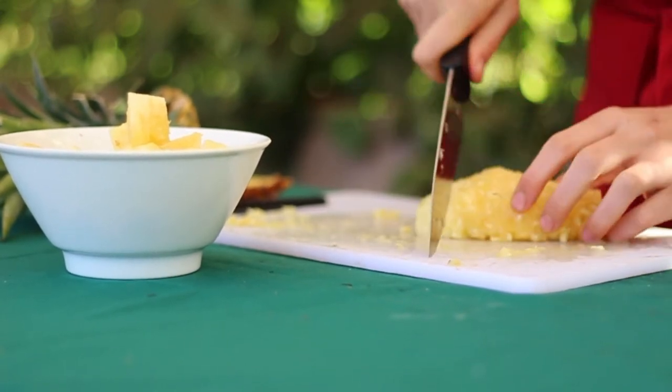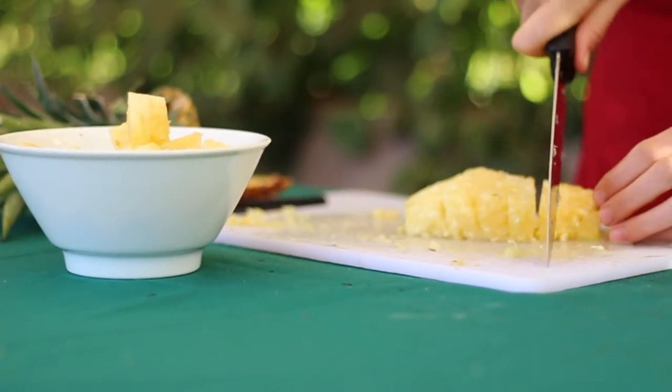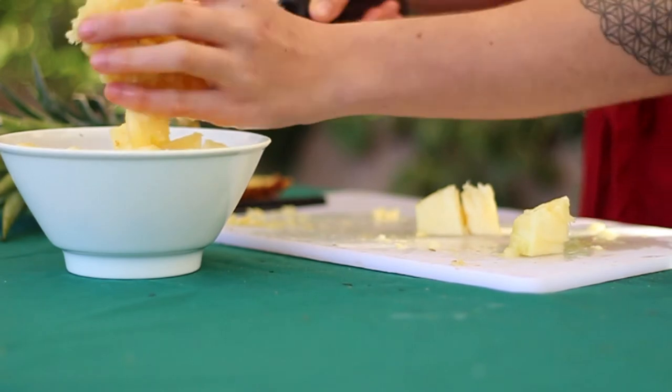So there you go — in less than four minutes we have cut and chopped up a pineapple.